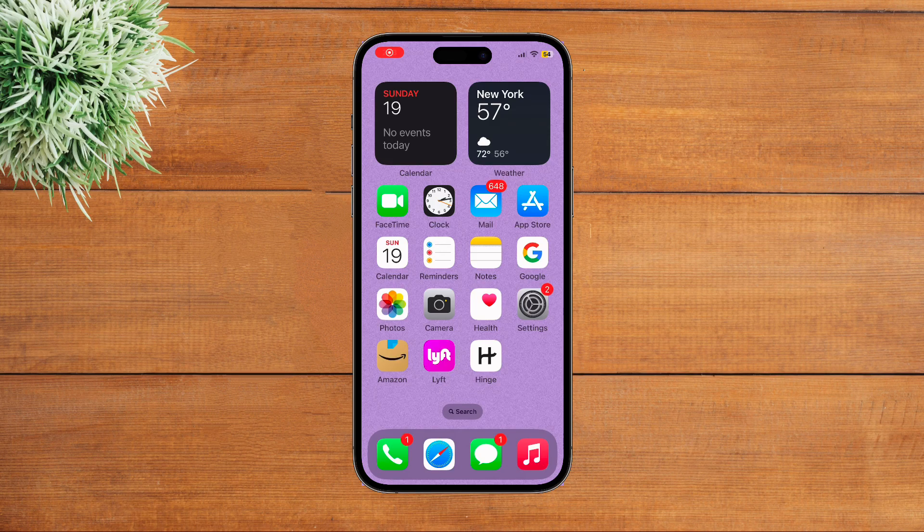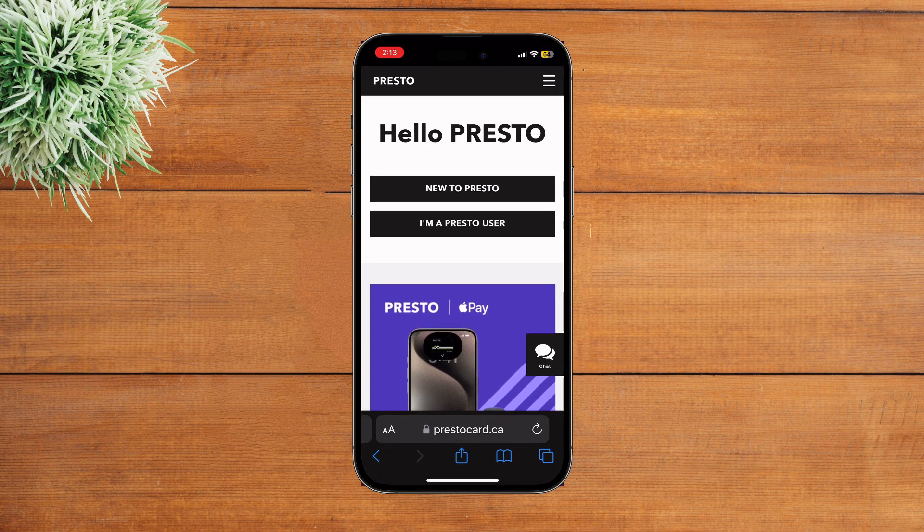Hey everyone, welcome to our YouTube channel. In today's video I'm going to show you how to recharge a Presto card online. In order to do that, first of all launch any web browser, and then go to www.prestocard.ca. Once you come to the website, simply tap on the three lines option at the top right corner.